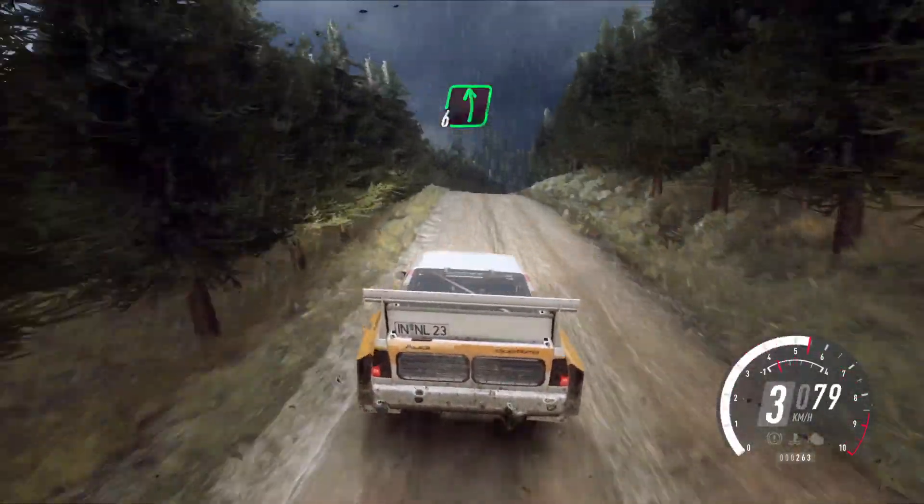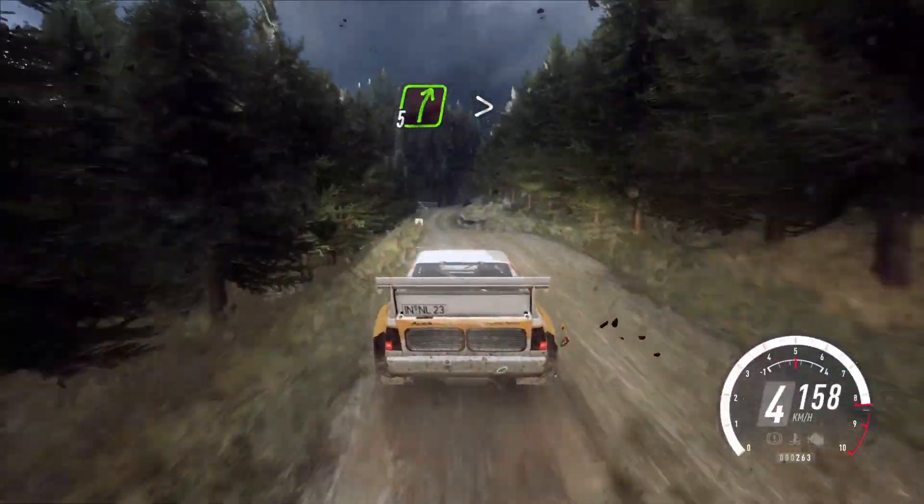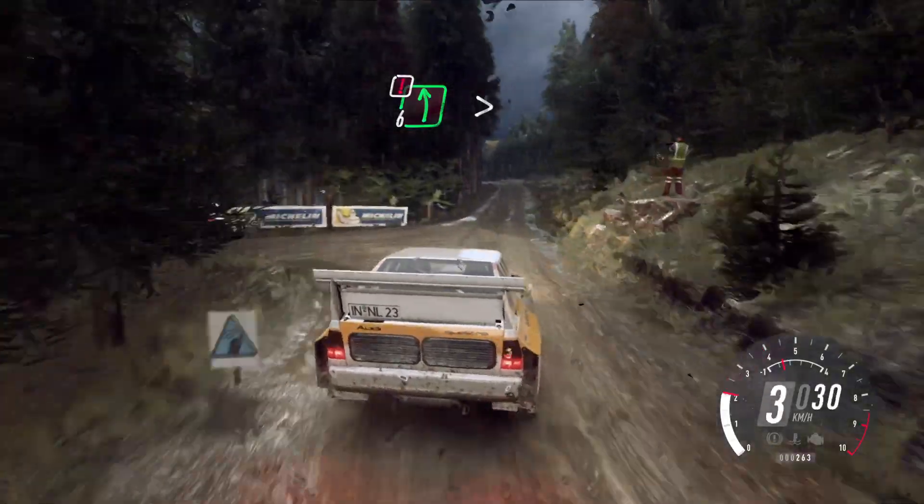And 2 right into 6 left, over bump. 60, keep in the left of a jump, into 5 right, tightens of a bump. 6 left, very long, caution, tightens, 4 left of a crest.